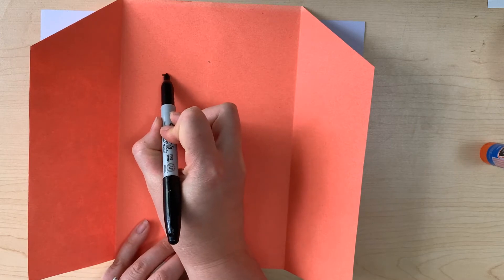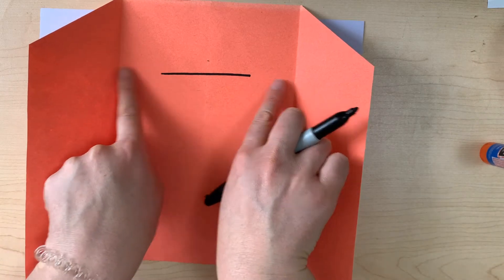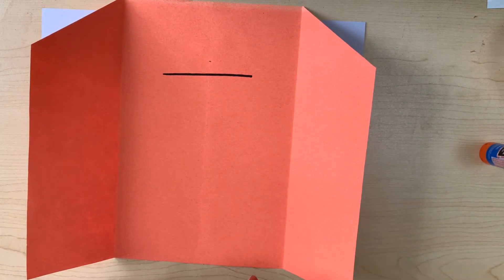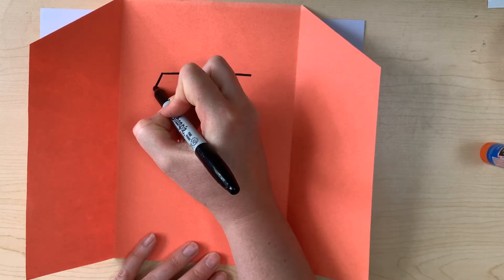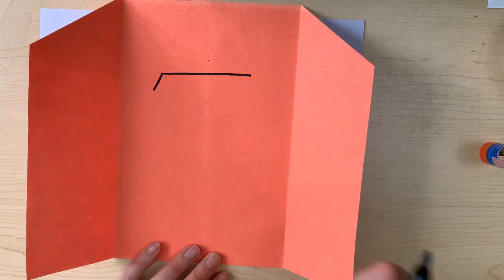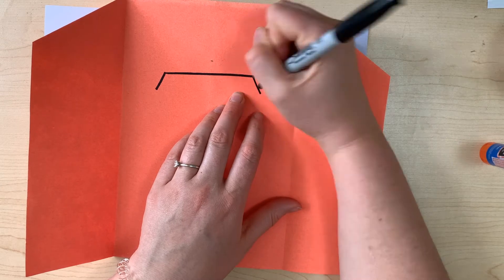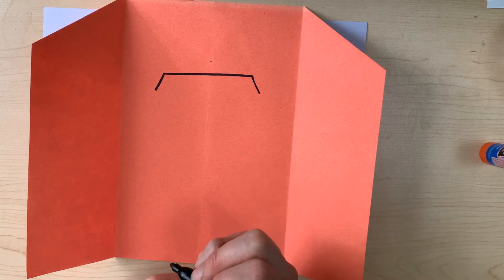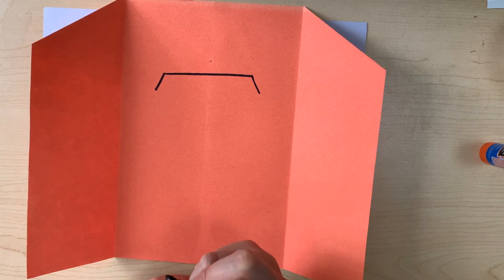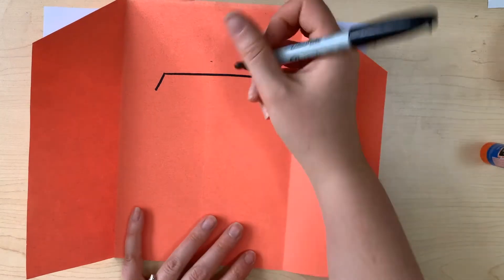I'm going to draw a straight line all the way across — well, not all the way across — leaving some space on either side. Now I'm going to draw a little diagonal line, just short, that goes towards the edge of my page, and the same thing on the other side. I'm doing this with my marker so that you can see it better, but if you do this with your pencil you can erase it if you need to. You can also try this, and if it doesn't quite work, try it again on a new page by watching the video again, or just make it work — be creative.